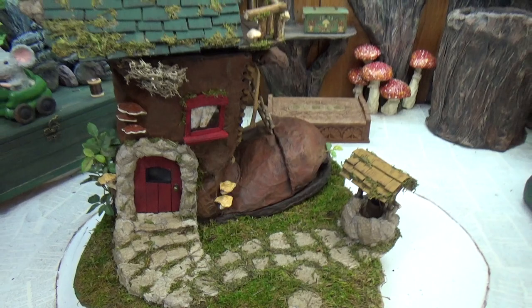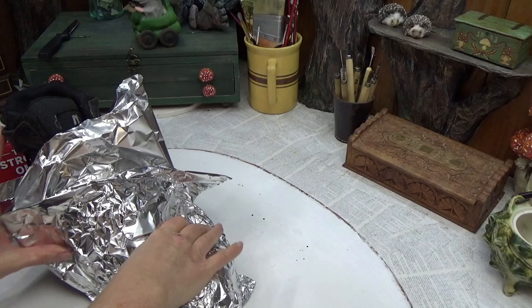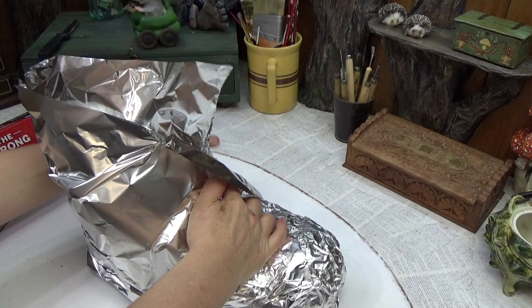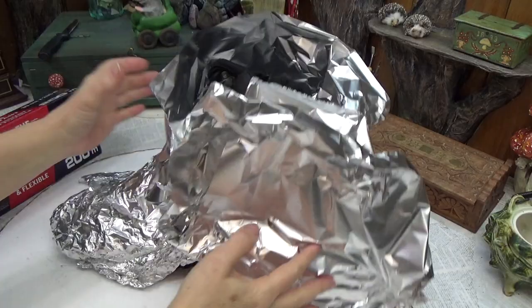I grabbed a boot out of our closet and I'm simply wrapping some foil around it. I doubled over the foil — that's the strong foil. If you're using a really cheap foil you'd have to double it up quite a bit just to get it to hold its shape. Whatever method you've chosen to get your boot shape is totally fine. I'm used to working with foil, I've been crafting this way for the last decade or so, but if you're more used to traditional paper mache that's totally fine — whatever works for you.